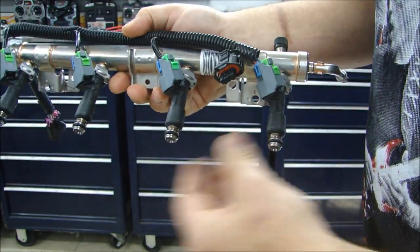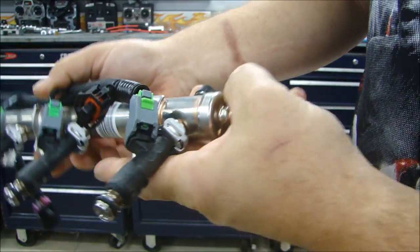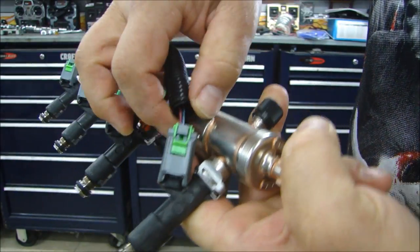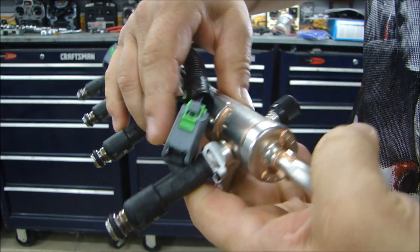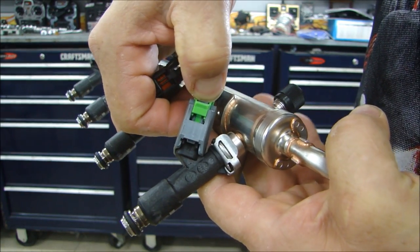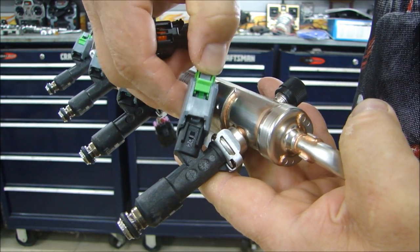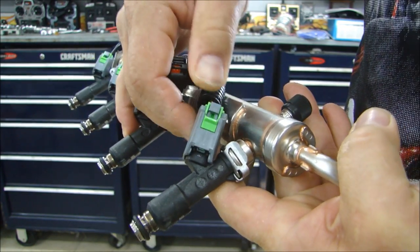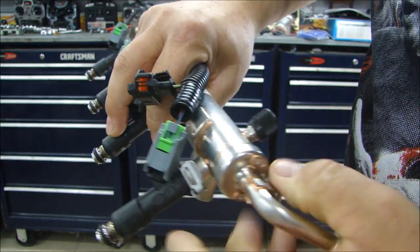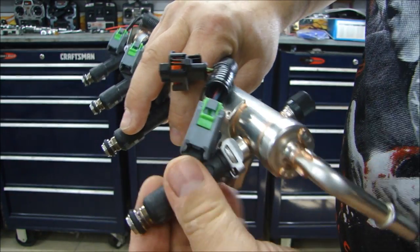So we have our fuel rail which goes to each injector. This is a four-cylinder engine so there are four injectors, and each injector has a wiring harness on it. These are very simple to operate — the locks on these work the same way on most fuel injectors. You just push up on the lock and push down on the tab at the top and it comes right off. When you put it back on, just push it on and make sure the lock is in place. Sometimes it's a slide lock, sometimes it's a clip, but there will be some kind of lock to hold the wiring harness onto the injector.